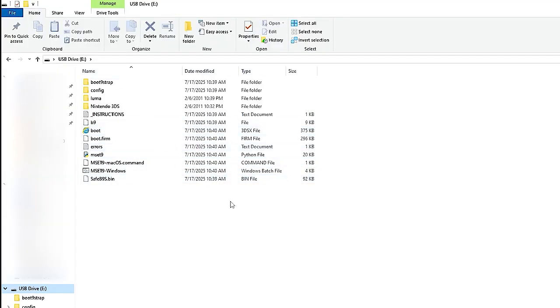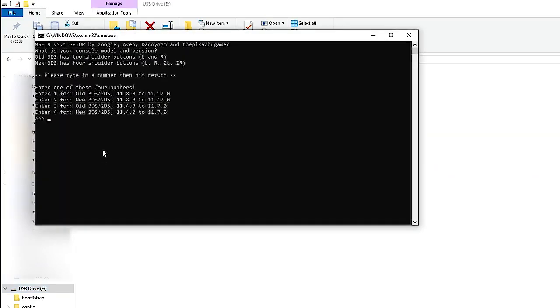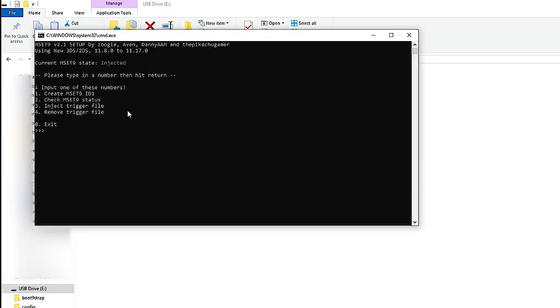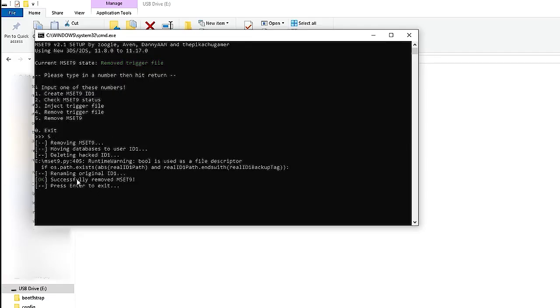Power off your console and insert your SD card back into your computer. This step is really important — you have to remove the trigger file we just triggered. Open mset9.windows, click the number corresponding to your console. It's still injected, so we have to remove this trigger file. If you don't do this, your 3DS might crash unexpectedly, so it's essential. Click 4 to remove the trigger file, then press 5 to remove the mset9. It should say successfully removed mset9. Press enter to exit.